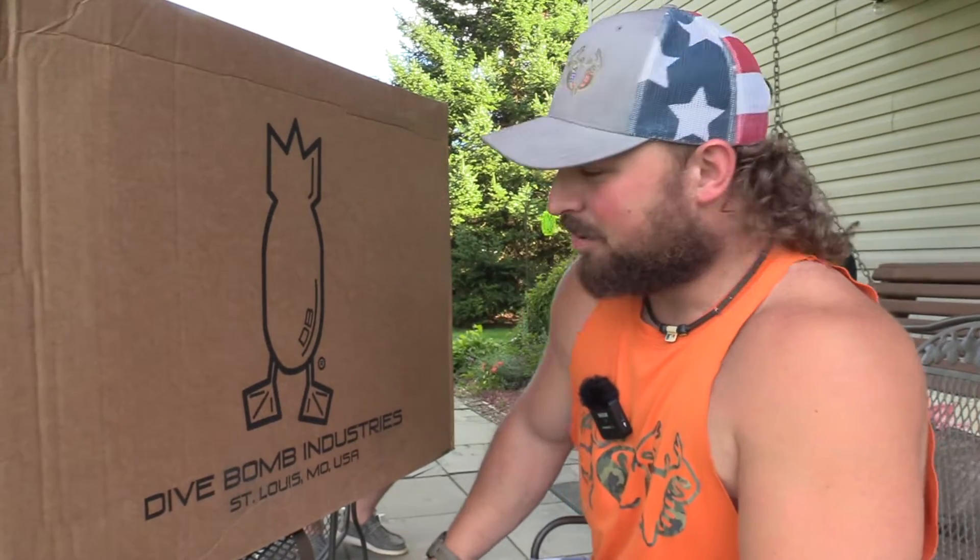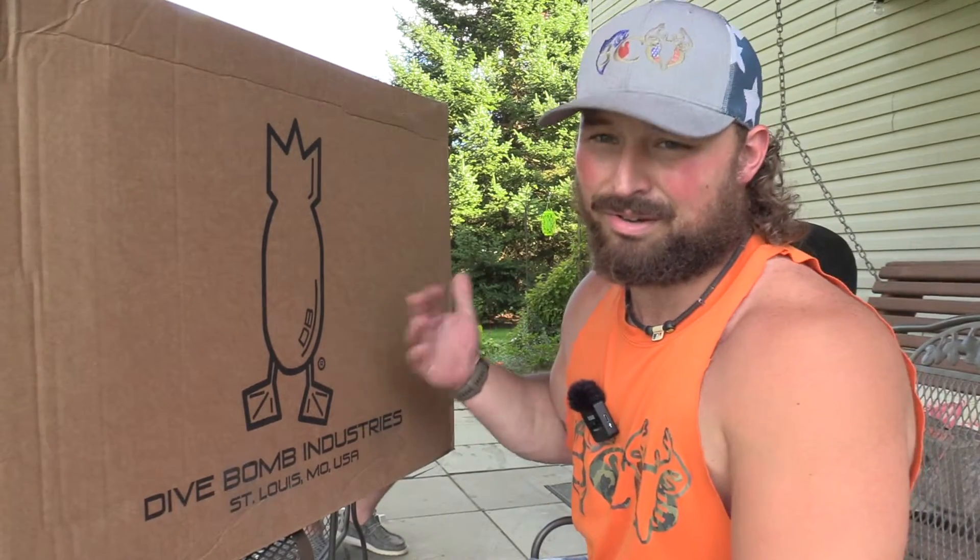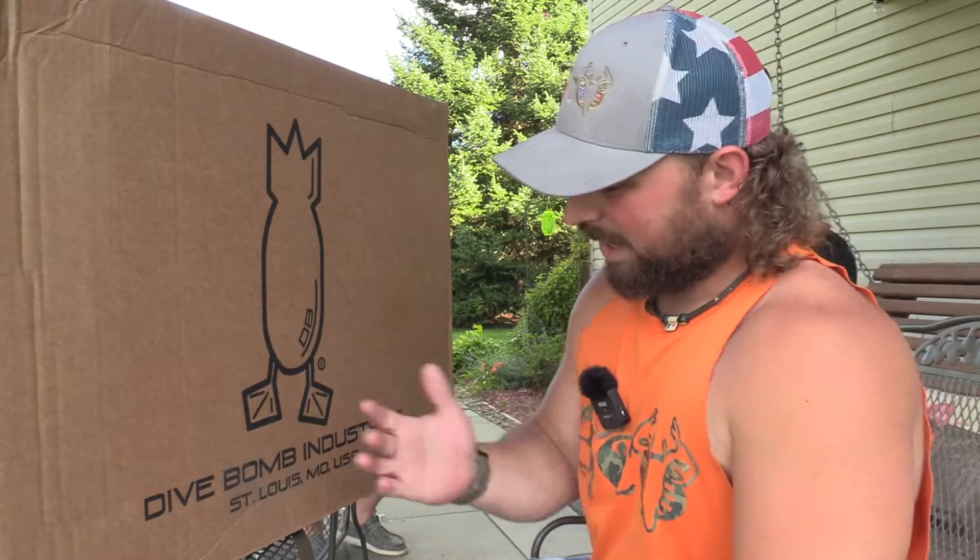What's up guys, Jake Slizman, Blue Collar Outdoors — you can see the logo. We got an unboxing of some Dive Bomb products that we're going to test and review on the channel. Stay tuned.